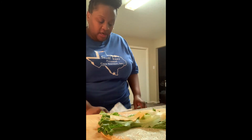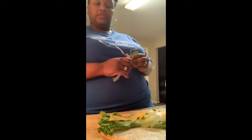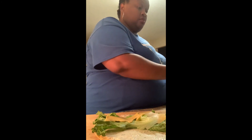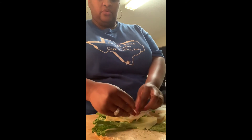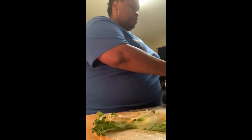We're going to use fresh tongs here — my other ones were used for the raw chicken, so we want clean ones for the cooked chicken. Now we want to add a few onions, just a few, you don't have to add a lot.